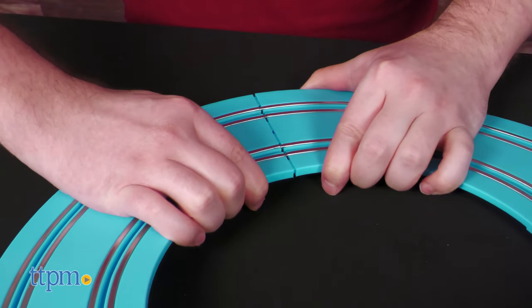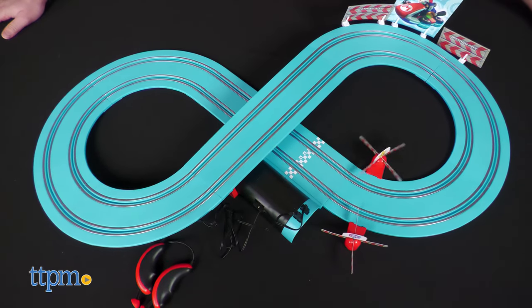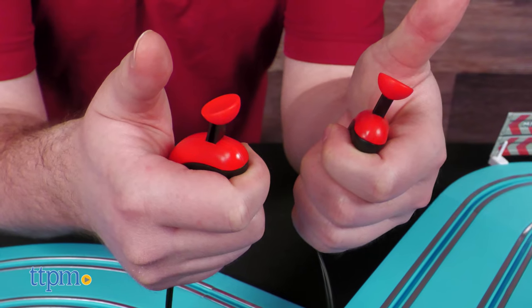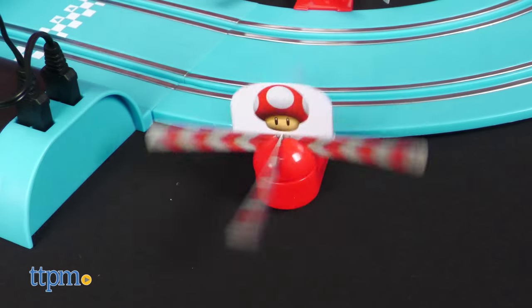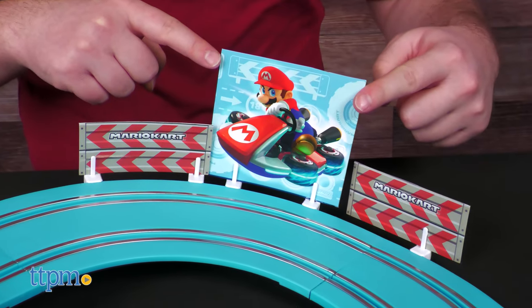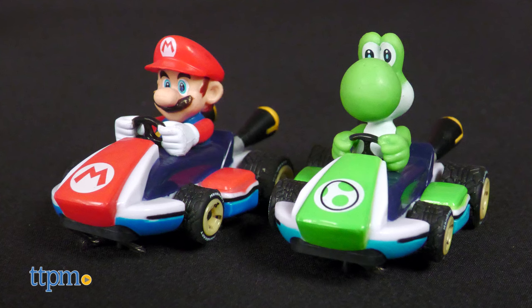Inside, you'll get the sky blue track pieces which, once assembled, harkened to the Mario Kart 8 logo. Clever! You'll also get two controllers, some card stock cutouts for spinners and barriers, an optional giant cardboard cutout on the back of the box for even more decor, and two carts — one Mario and one Yoshi.